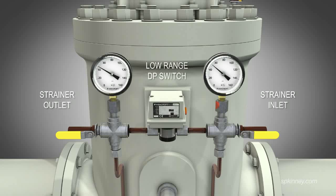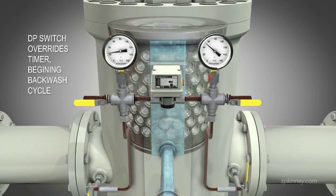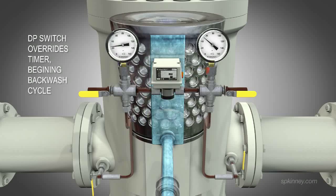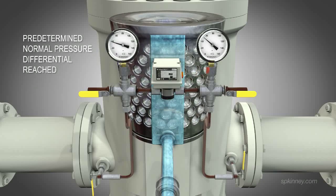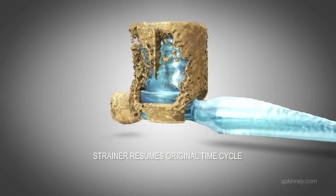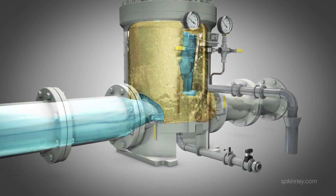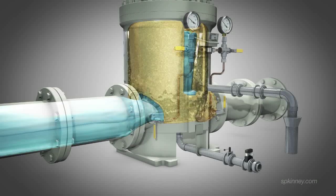If a large influx of debris enters the strainer, it will rapidly fill media holes and the outlet pressure will drop. If the predetermined pressure limit is reached, the DP switch overrides the timer, beginning the backwash cycle. Backwashing continues until the predetermined normal pressure differential is reached; once achieved, the strainer resumes its original time cycle. Pressure gauges are installed on static piping lines for maintenance crews to visually inspect inlet and outlet pressure.